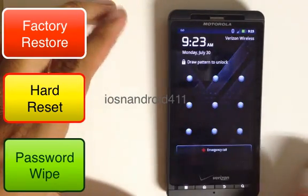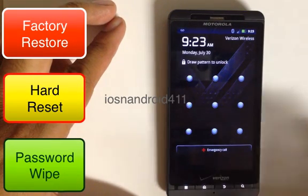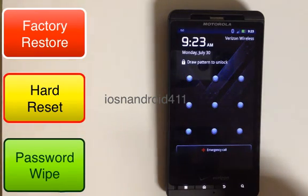I just want to show you — I intentionally put a pattern lock here. This will wipe out the pattern lock, the password or pin lock. This will erase everything on your phone, so all your contacts and all that — if it's on the phone, it will completely be erased and returned back to factory settings.